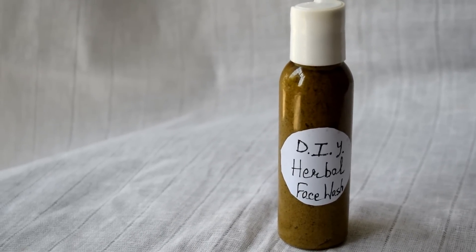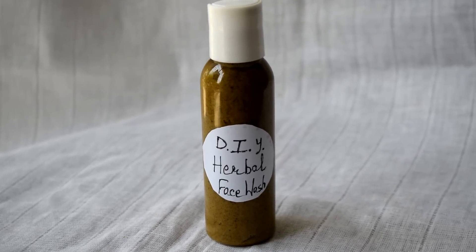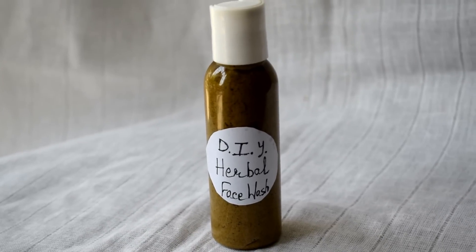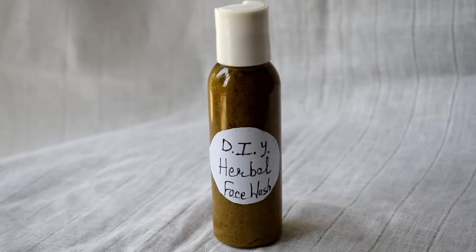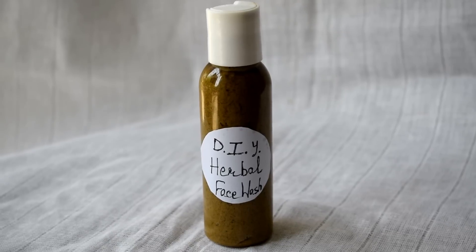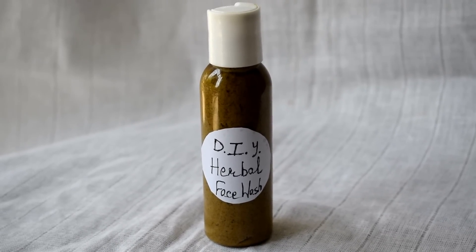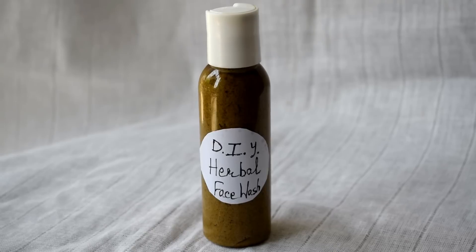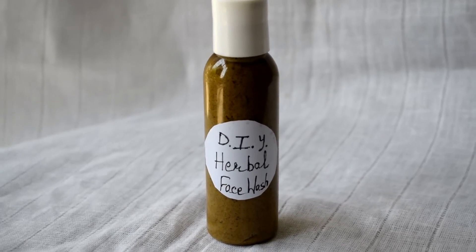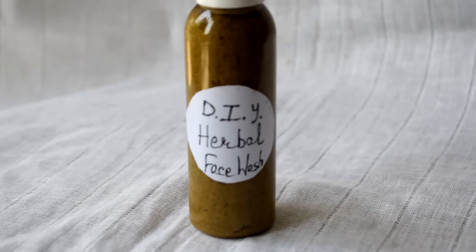If you want, you can add multani mitti, but it is not plant based. So if you want a pure herbal face wash, then you should add herbs and plant-based ingredients. You will easily get the ingredients, and if you don't, you can also buy them online.